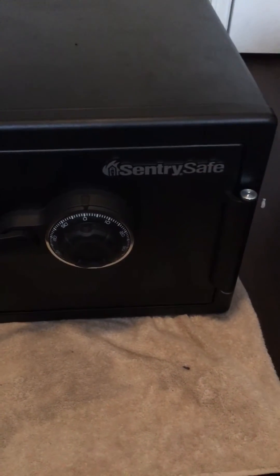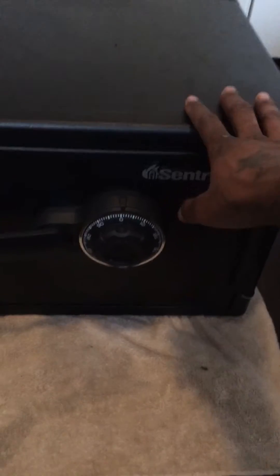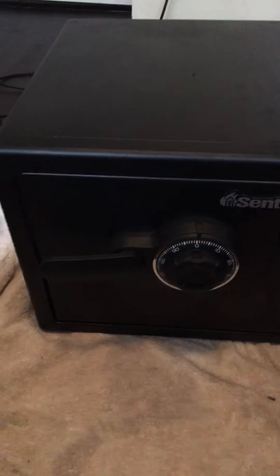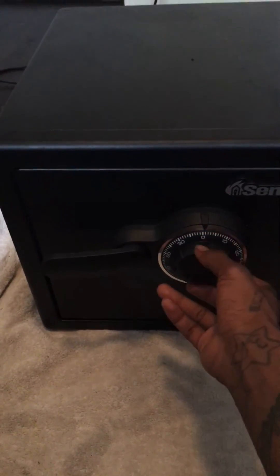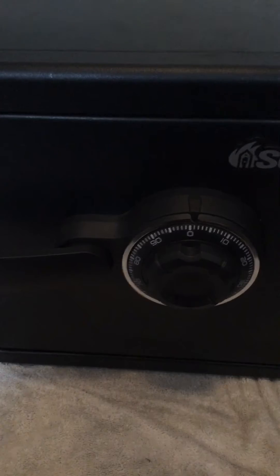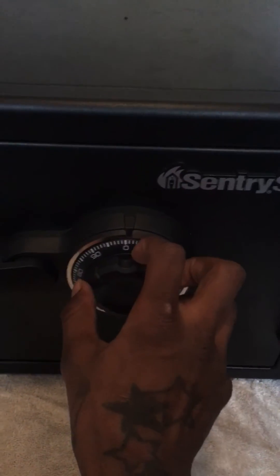I want to make a quick video on how to open a Sentry safe right out of the box. This is mainly for the combination lock, not the keypad.